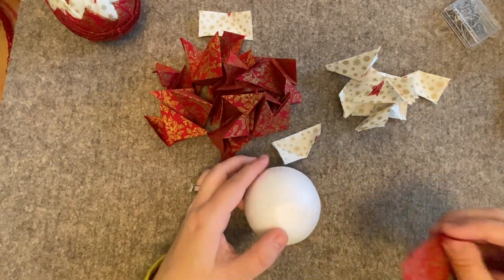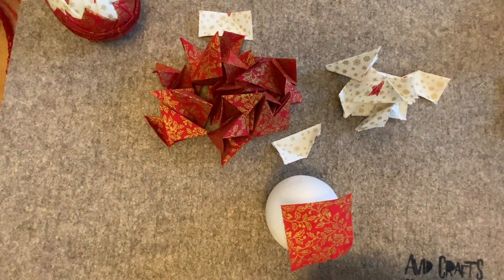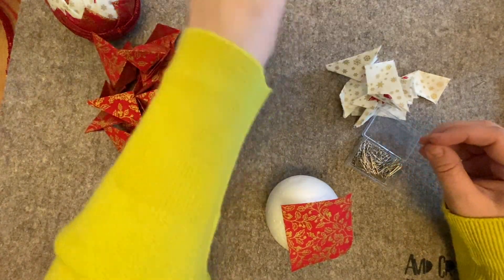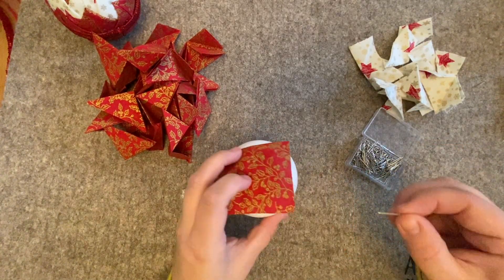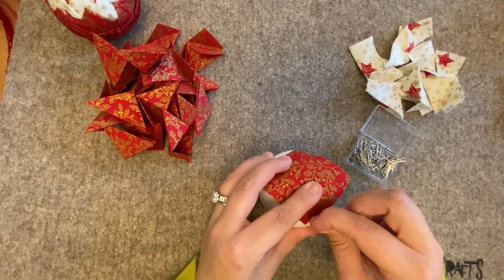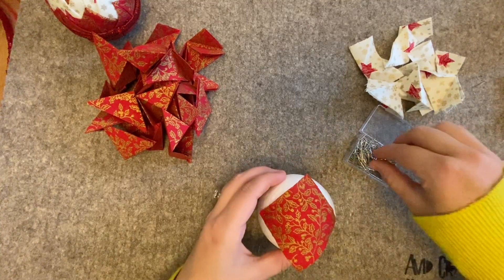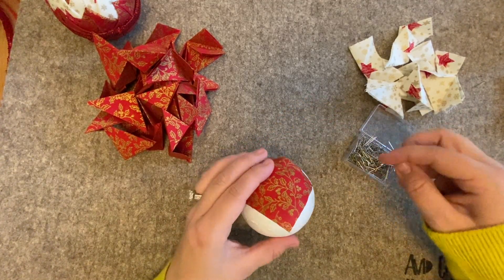Now we're ready to start assembling. If you remember, I mentioned about keeping two not pressed — we're going to place one on the top here. We do that for the reverse as well. We need four pins for this and we're just going to simply pin this flat. The best way of doing this is to pin into one corner and then pin on the opposite corner — don't do the next corner along, do opposite. You can pull it slightly tightly so it goes around the ball nicely.